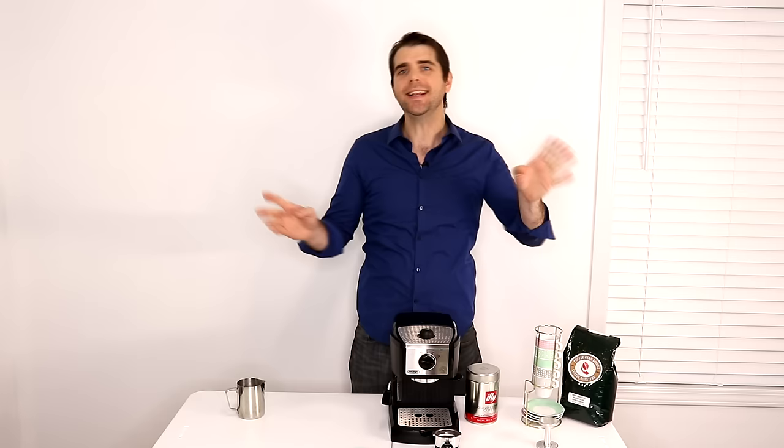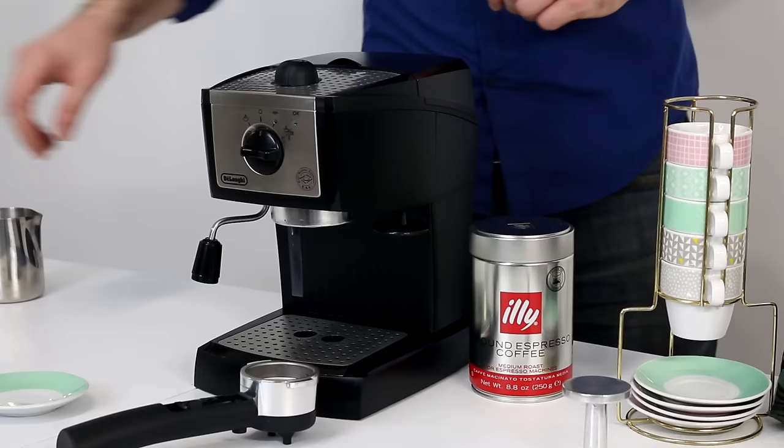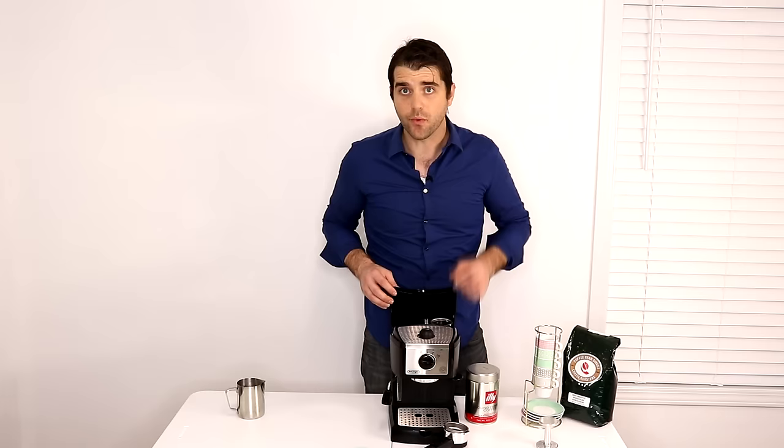What you get when you open the box is the unit itself. You will get the filter holder and you will get two filters — one is for a double shot and the other one, which is stored right here, is for a single espresso shot.